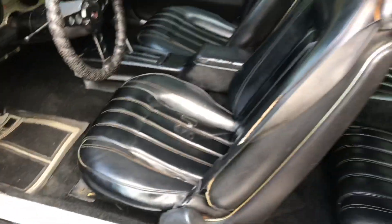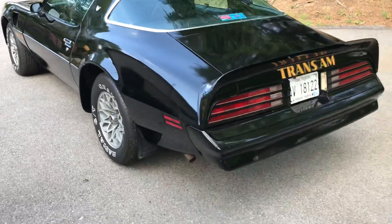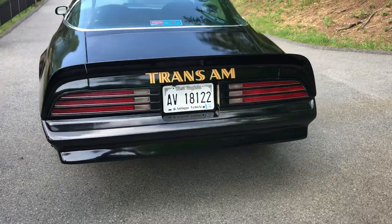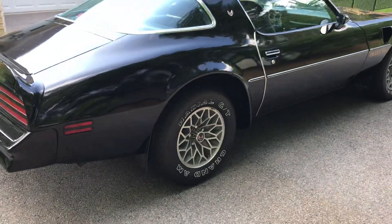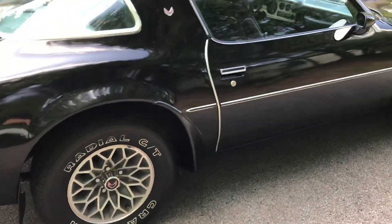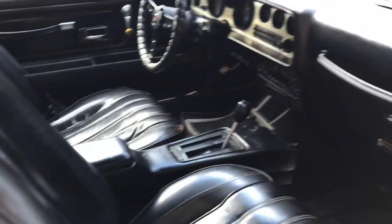The dash pads are in real good shape. The odometer and interior of the car are really solid underneath. The back seat is really nice, the headliner is in good shape, and the door jams and everything are real solid.